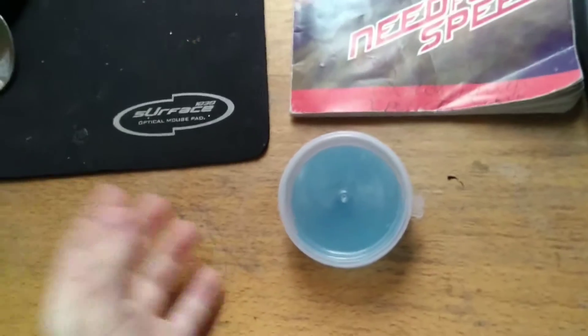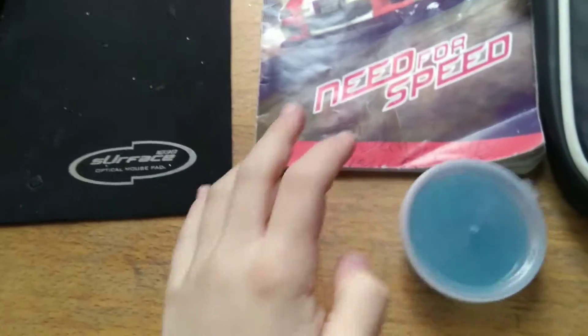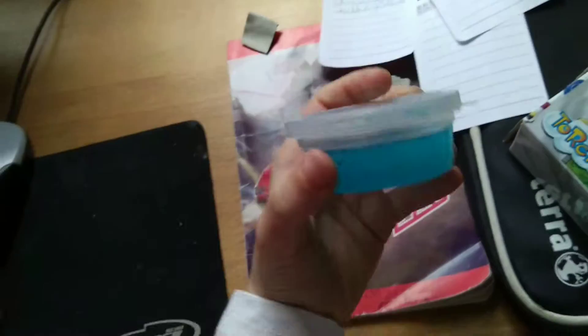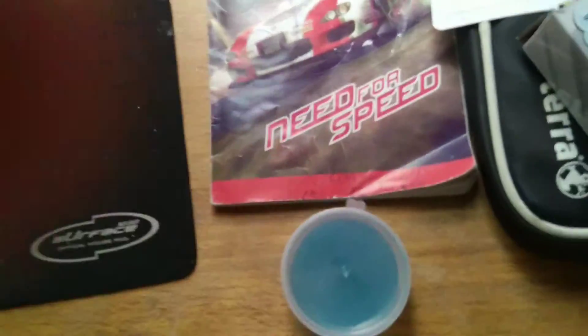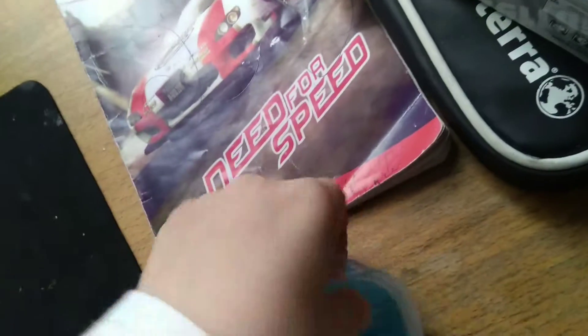Hey guys, welcome back to another video. Today we are having more jelly stuff — slimes — but this one is blue, which is my favorite color. Let's get started.